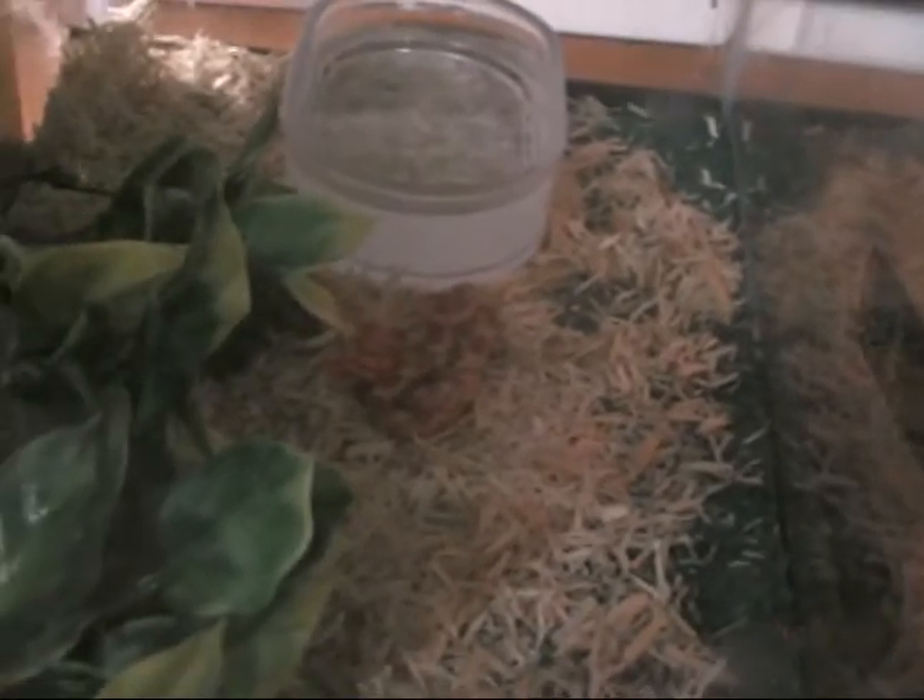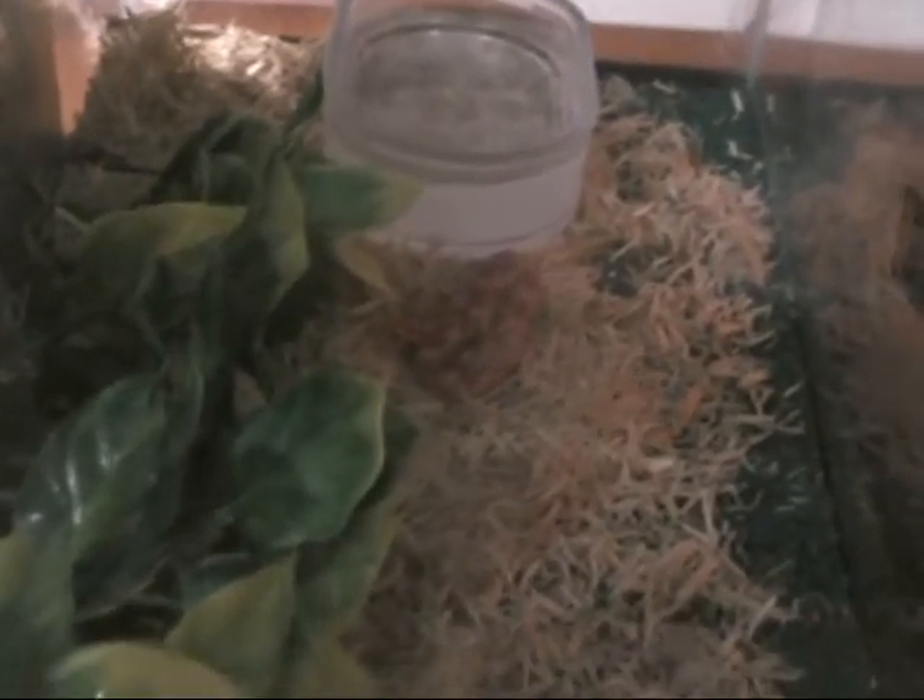This is my baby's new corn snake, Assassin. I just got him from the pet store. He's really small. My other corn snake is in a bigger terrarium because he's a lot bigger, about two feet.